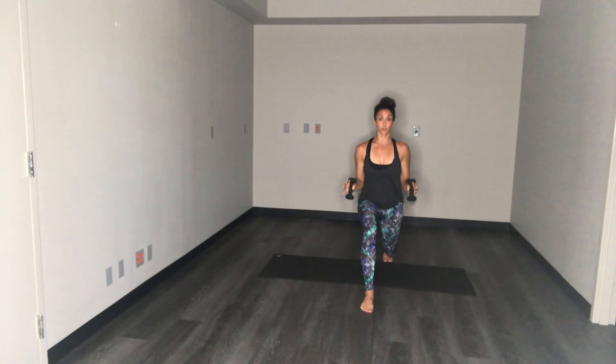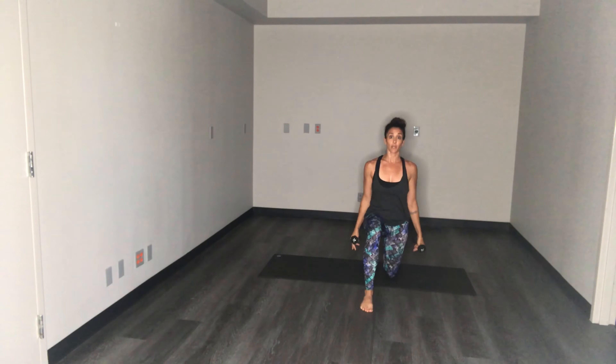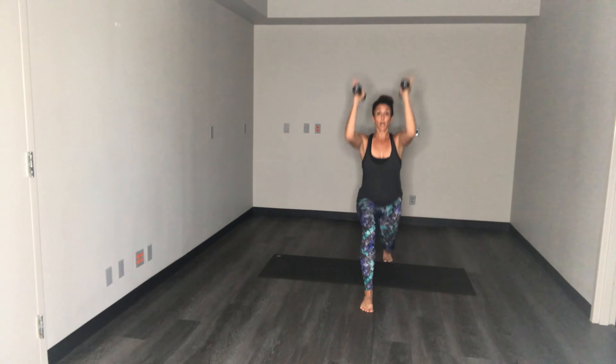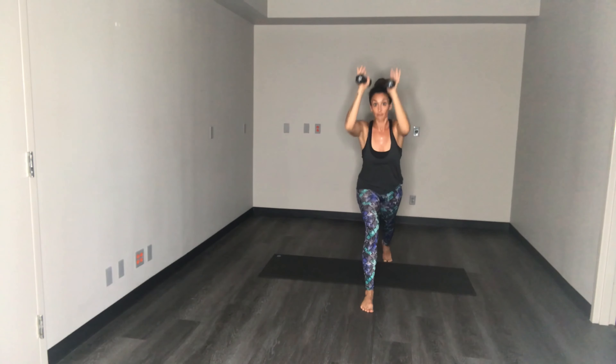Let's go for one more set. Here we go, last one — float the knee up just an inch, get low, hold, up. Good, now from here step it forward.